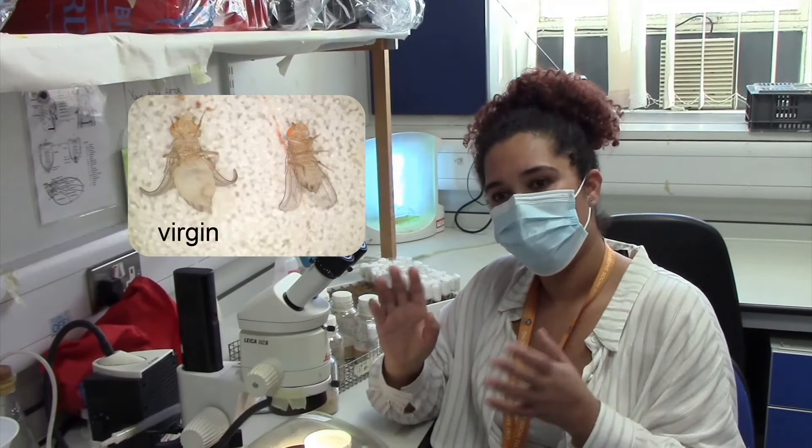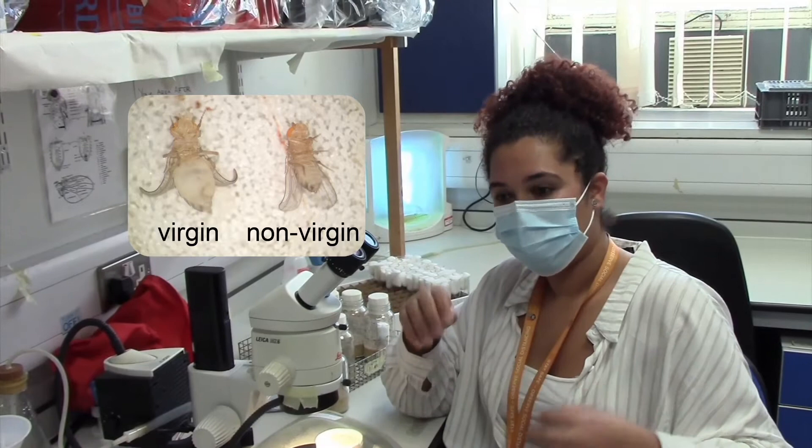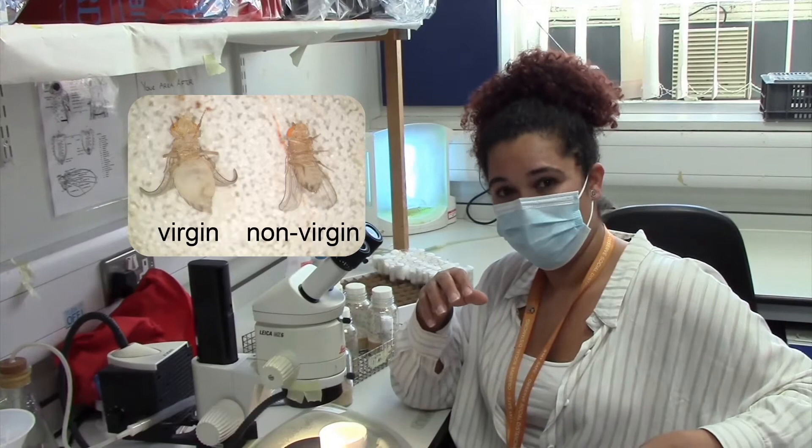When I want to separate the females from virgins — from non-virgins — what I do is just check the abdomen. Normally the virgins have a very puffy and wide abdomen, and they normally have a greenish dark dot on their abdomen